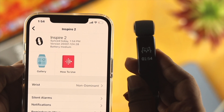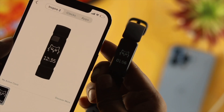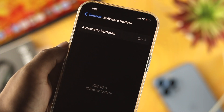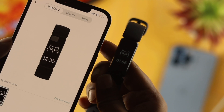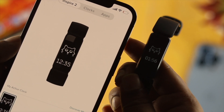What is going on everybody, welcome back to the channel. Today we're going to show you how you can set up and use your Fitbit Inspire 2 with your iPhone with iOS 16. If you bought the Fitbit Inspire 2 and don't know how to set it up with your iPhone, don't worry — just relax and allow me to show you how you can set it up without any difficulty.